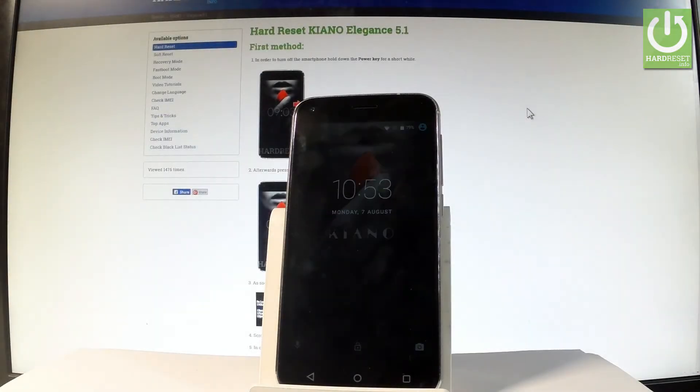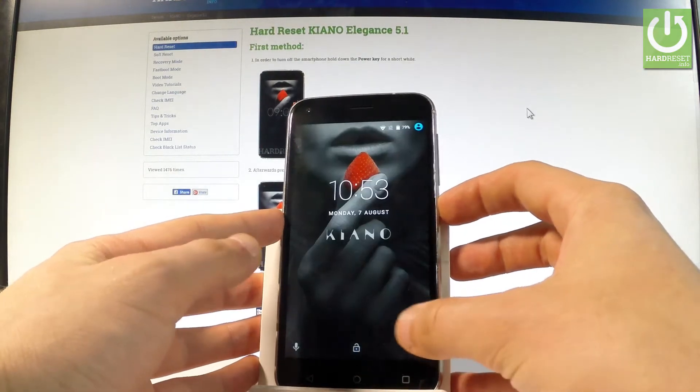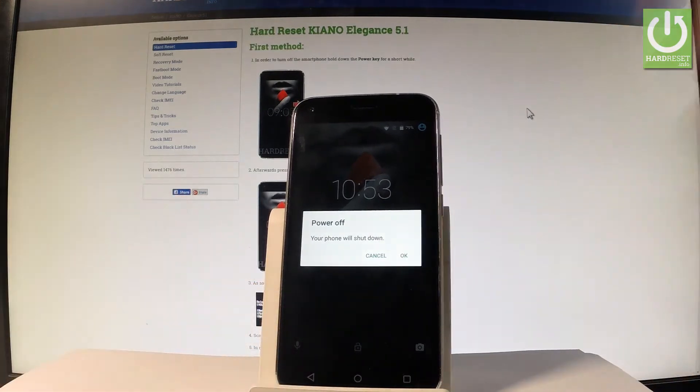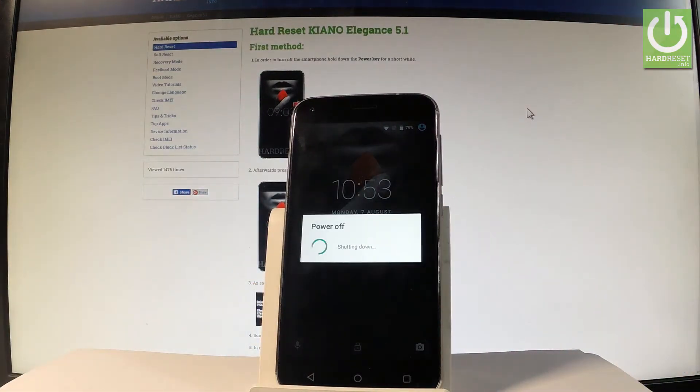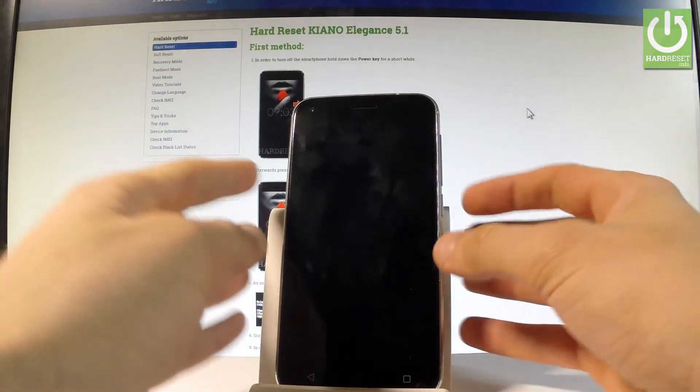Here I have Canon Elegance 5.1 and let me show you how to enter the fast boot mode on the following device. At the very beginning, let's start by holding the power key, then choose power off and tap OK to confirm the operation. Wait until your device is completely switched off.